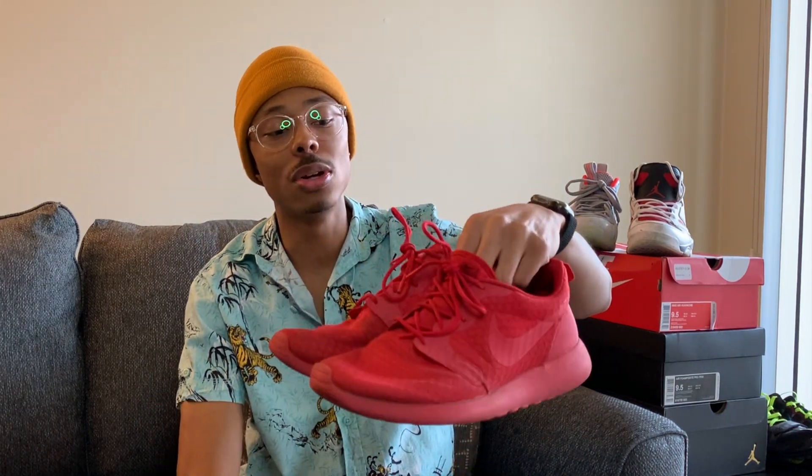The Roshis are a very comfortable shoe — this is a shoe I wore all the time with everything. I found out about them from DDG, who used to rock them in his old videos, and I was like, 'Yo, what shoes are those?' Now moving on to my most recent pickup — another pair of red shoes.